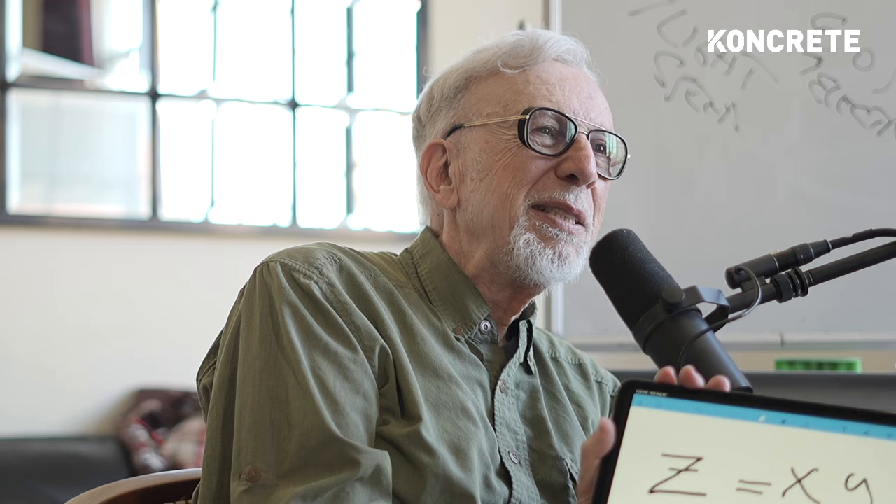All these smart physicists, like Ed Witten, think you can't change X. They say X is fixed — you can't do anything about it. That's why they don't believe any of this. X is the coupling of the voltage to the warp drive — it's like the engine, the efficiency of the engine.